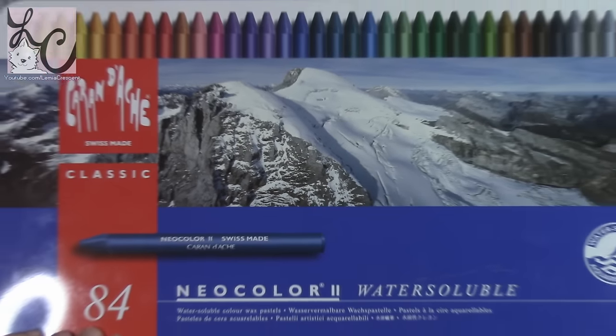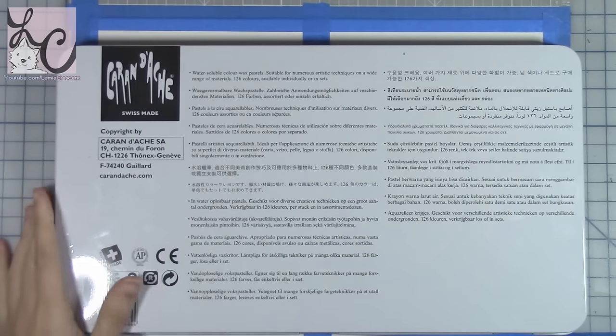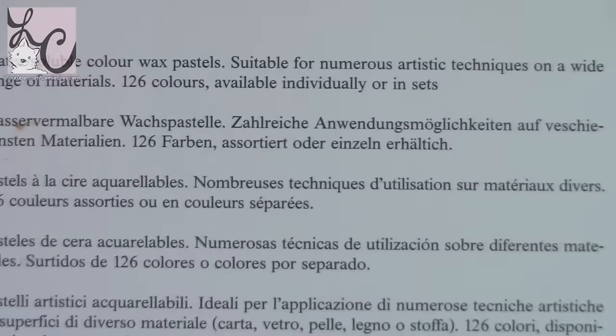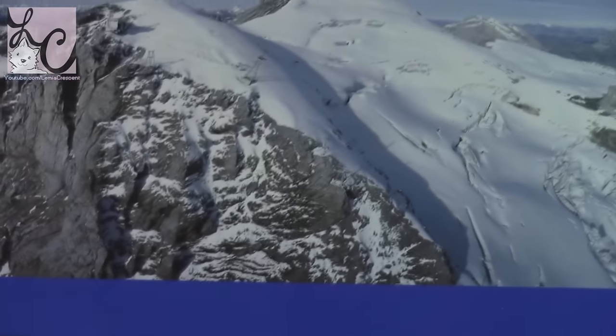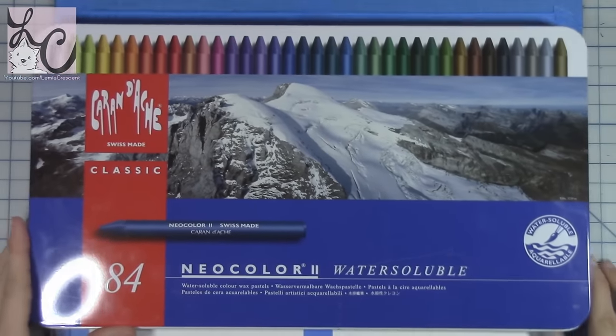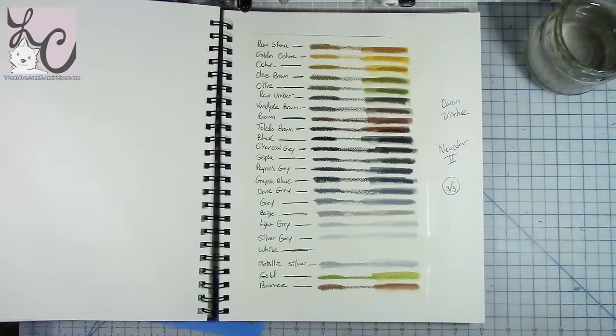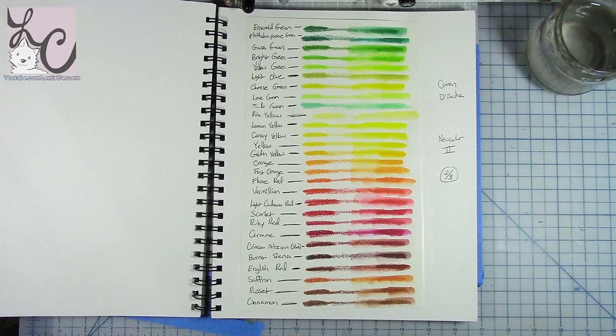They have paper around each crayon so you have to peel it back and you don't get that sticky stuff on your hands, which I really like. The packaging says: 'water soluble color wax pastels suitable for numerous artistic techniques on a wide range of materials.' There are 126 colors available individually or in sets. The set I have today is a set of 84 colors. It comes in a really nice metal tin with two layers full of crayons, and they include some foam to protect each crayon.